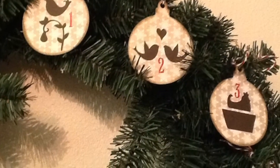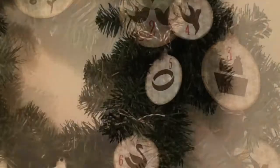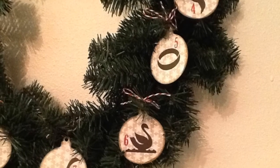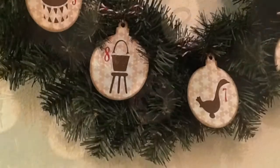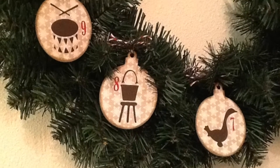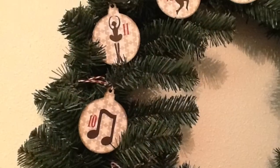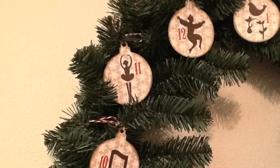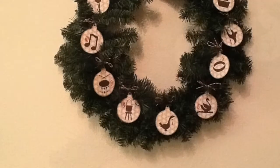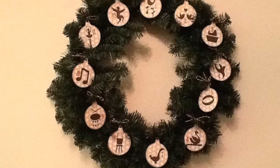Thanks for watching another episode of the 12 Days of Cricut. On the twelfth day of Christmas, my true love gave to me: twelve drummers drumming, eleven pipers piping, ten lords a leaping, nine ladies dancing, eight maids a milking, seven swans a swimming, six geese a-laying, five golden rings, four calling birds, three French hens, two turtle doves, and a partridge in a pear tree.